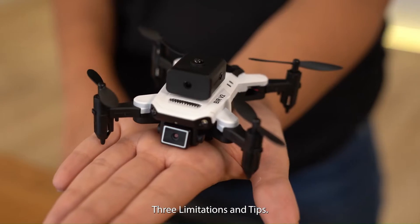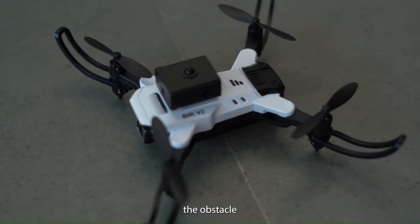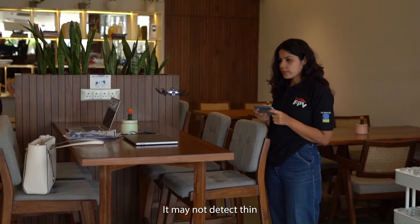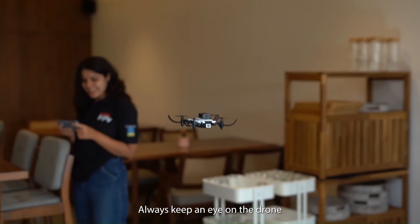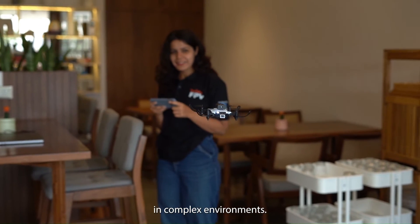3. Limitations and tips: While effective, the obstacle avoidance system has limitations. It may not detect thin or transparent objects. Always keep an eye on the drone and be ready to manually control it in complex environments.